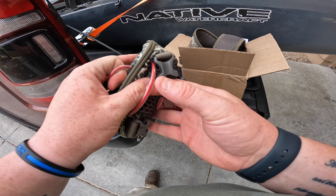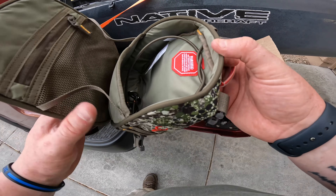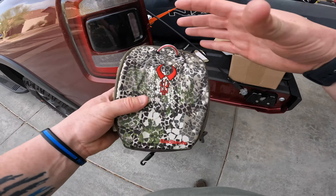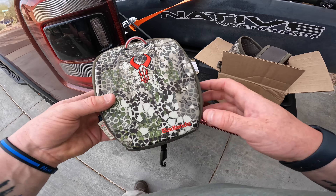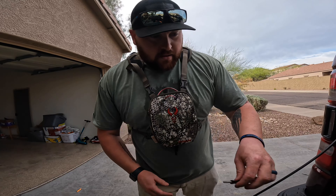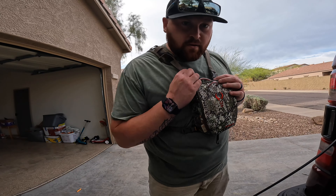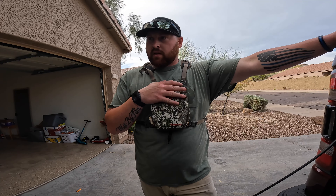That way you guys can get a good idea of how big or small binoculars will fit inside this pretty well. Alright, we're back — got it all assembled with the harness. I run the Vortex Diamondback 10x42, and this looks like it's going to be the perfect sized bino pouch for that.